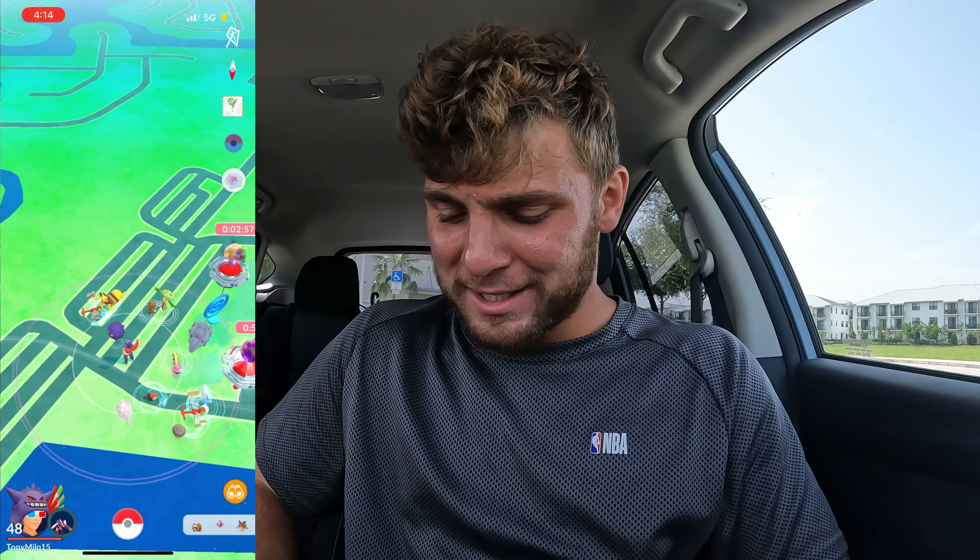Hey guys, Sam Pokemon here, and I'm here with my fiancée. We got ourselves the Pokémon Go Plus Plus. We're going to go ahead and open this up. I'm going to set you guys down on the steering wheel — hopefully you guys don't fall over. Let's see how this goes. Boom.